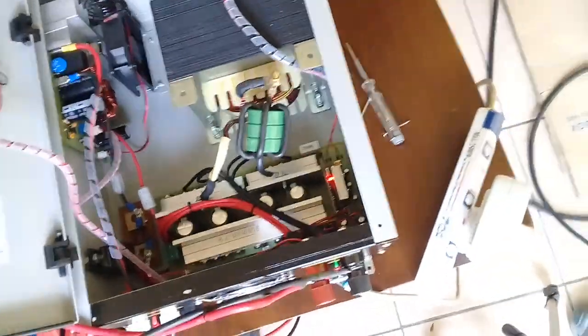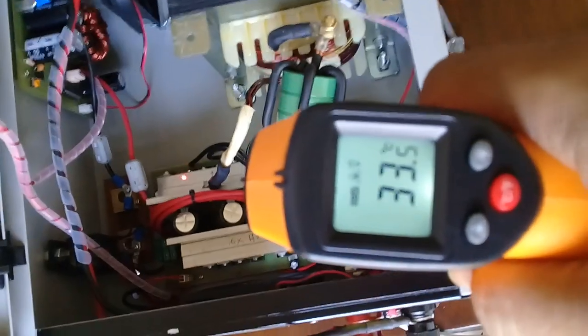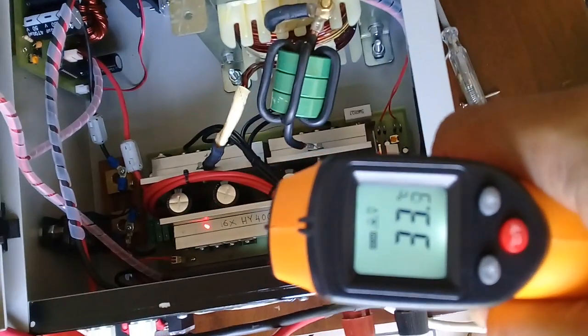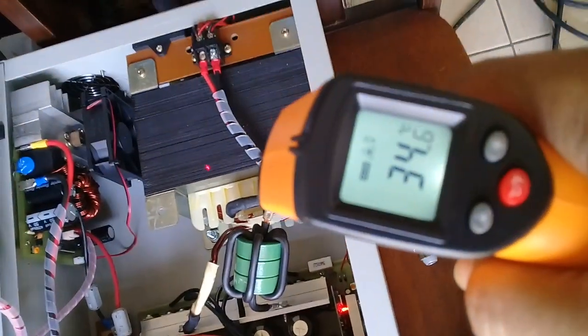Before we start, let's take a temperature reading. MOSFET temperature is normal: 33, 32, 32 degrees. And the transformer as well.